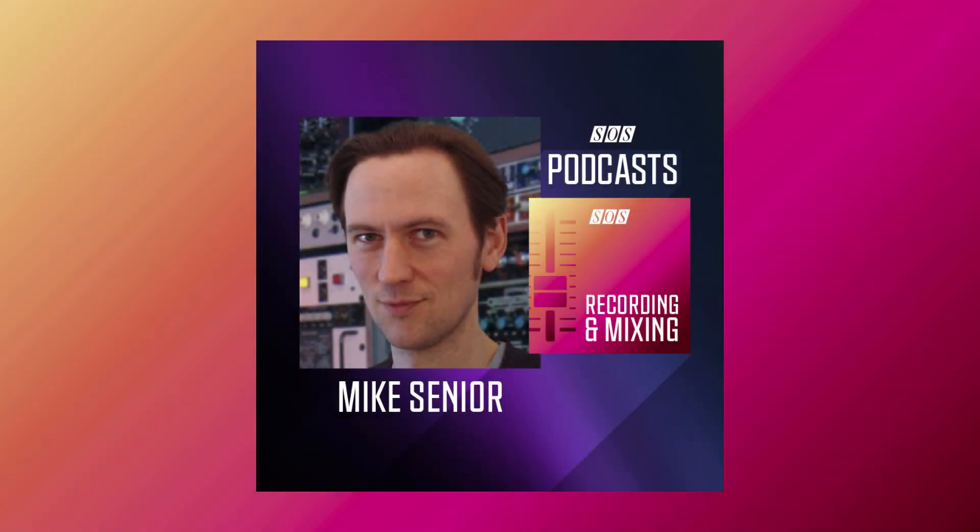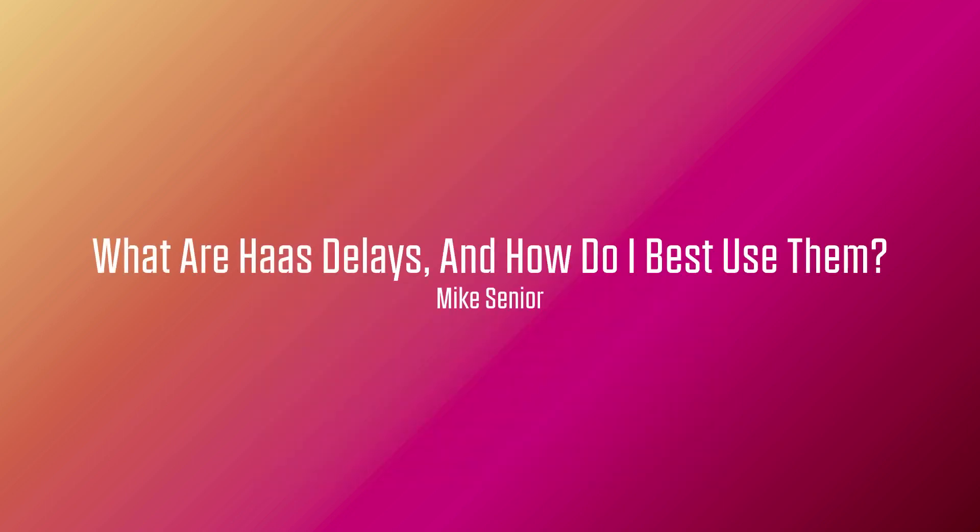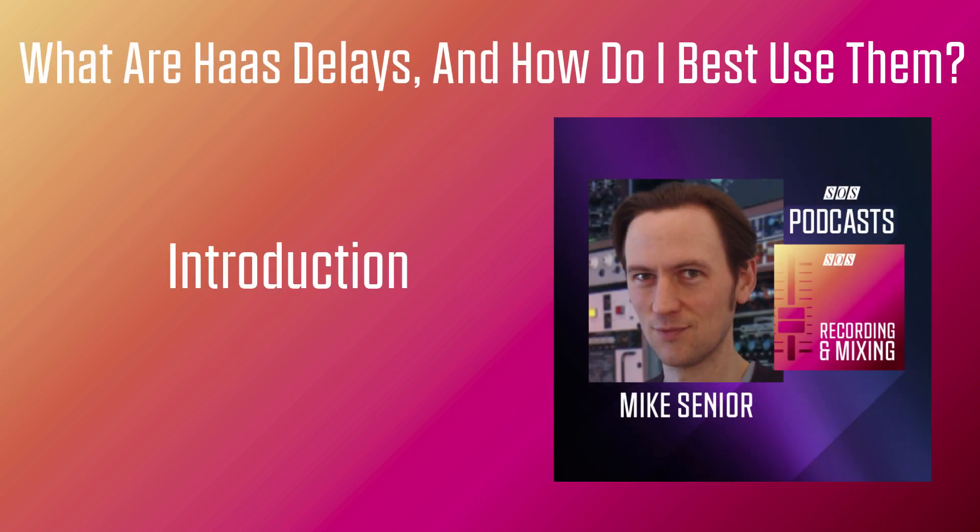Welcome to the Sound on Sound Recording and Mixing Podcast Channel. I'm Mike Senior. When most people think about delay effects, they imagine a trail of clearly defined echoes adding sustain, stereo interest, rhythmic complexity or just ear-catching wackiness to the mix. In this episode, I'd like to talk about Haas delay effects, which are specialised, single-tap echo patches that don't really create any effect tail as such, but can instead be used for widening, thickening and blending purposes at mixdown.